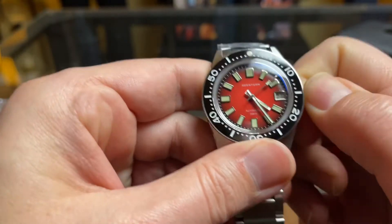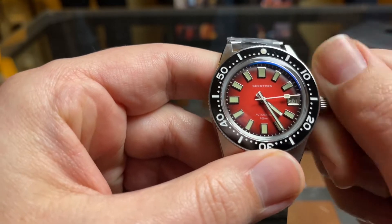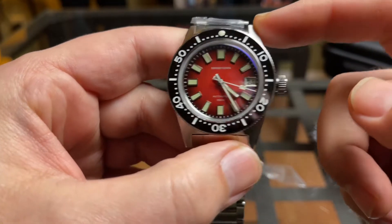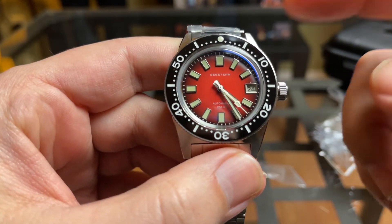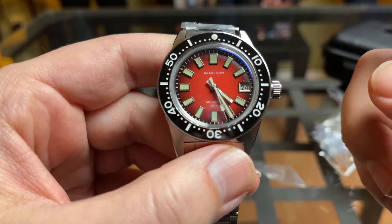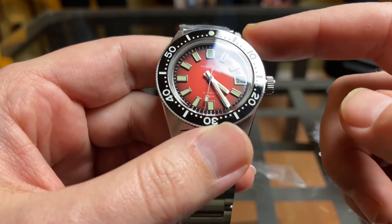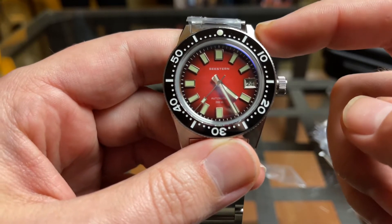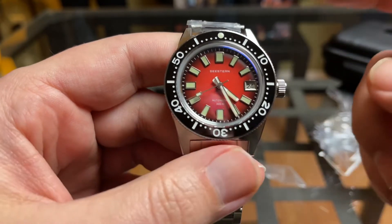Go ahead and check the functions of the watch. You got hand winding — this is an NH35. They're still using NH35s in this. This is version 2 of this watch, and those are getting harder and harder to come by, simply from the fact that the pandemic kind of shut down some of the factories. So if you can get any watch at this point with an NH35, I would jump on it.